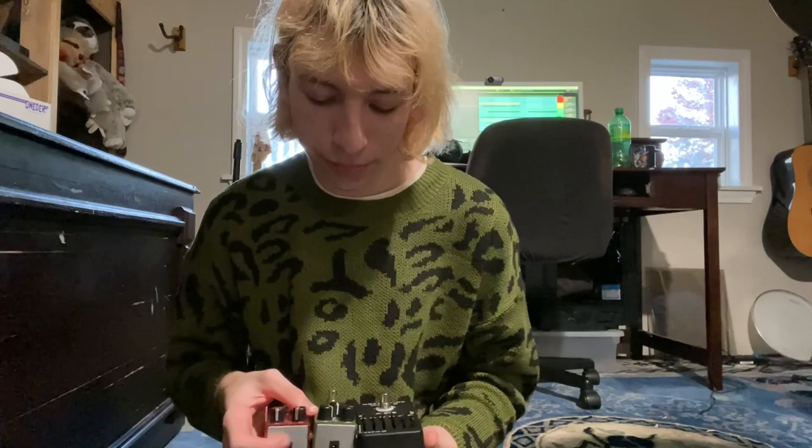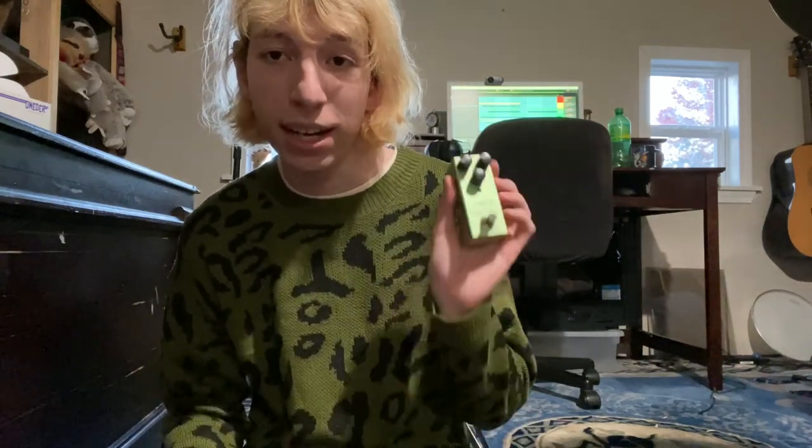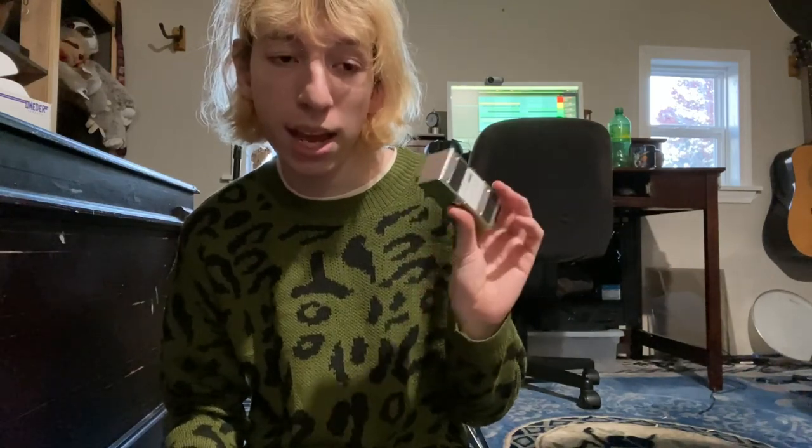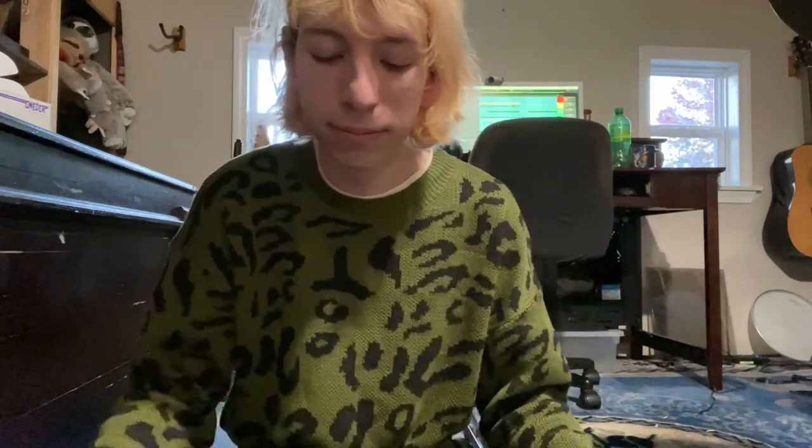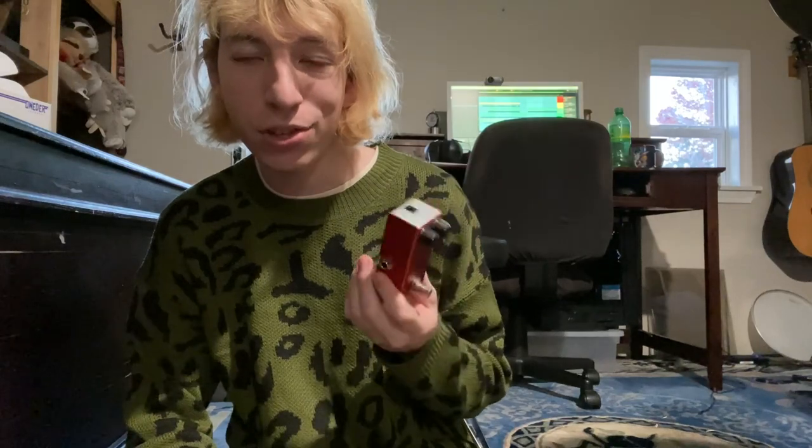It's like a hundred dollars worth of pedals, but it's not really good value. This one matches my shirt. It's really fucking loud — and I don't mean loud as in distorted, I mean the buzz that comes from it is incredibly annoying. These stack on top of each other, the higher it goes. I know that's kind of true with all pedals — if I turned all my pedals on right now, it'd be loud. But these ones just add so much unnecessary noise.